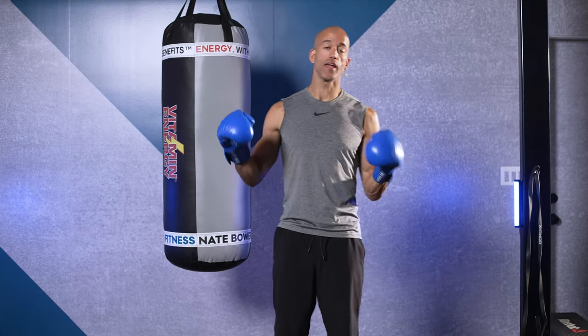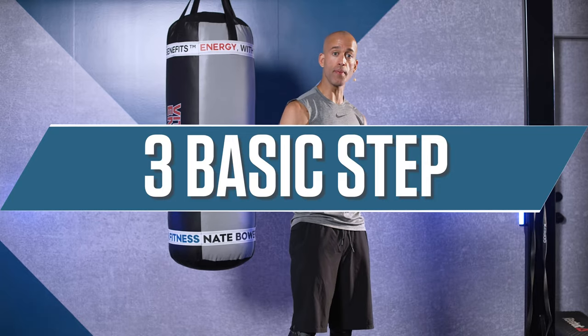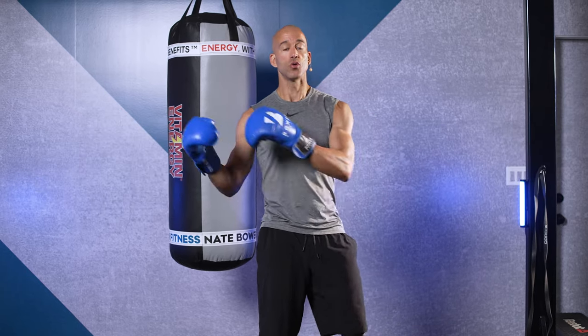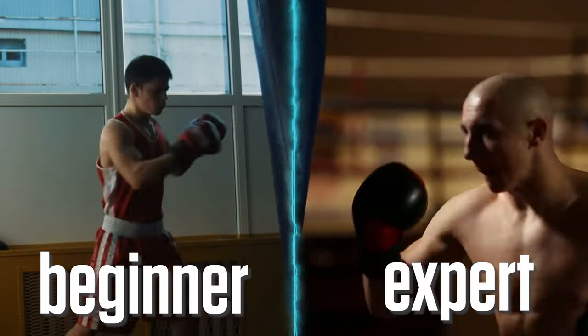Squad, boxing footwork. On the heavy bag, there's really three ways for you to get into it, to really start to move well on the heavy bag. In this video, I'm going to show you the three basic steps to utilize to allow you to work the heavy bag even as a beginner or as an expert.